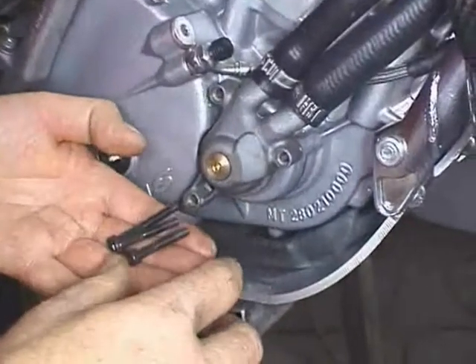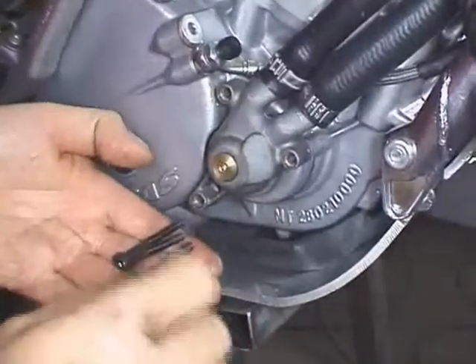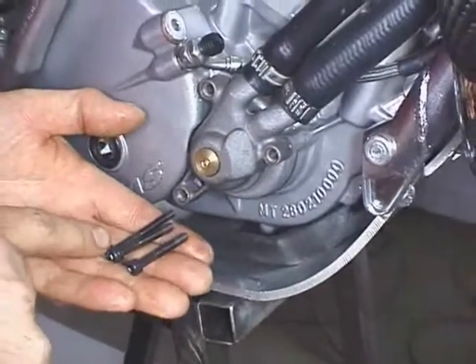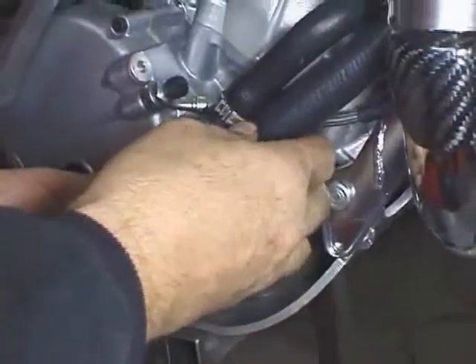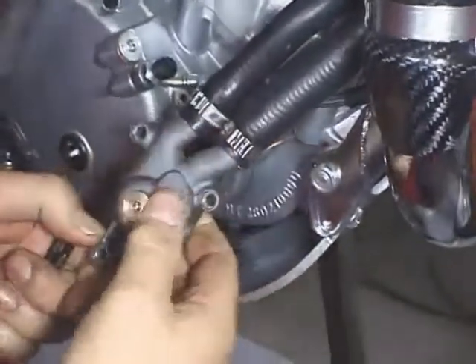We will first remove the three mounting screws from the water pump. Please note that there is one that's longer — that would be the one on the bottom. We will wiggle the water pump and pull on it and it will come off the engine.